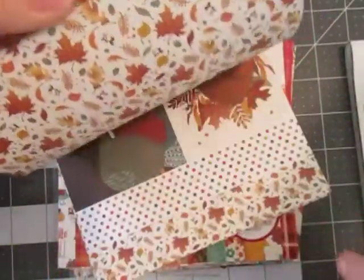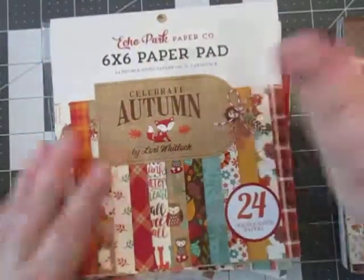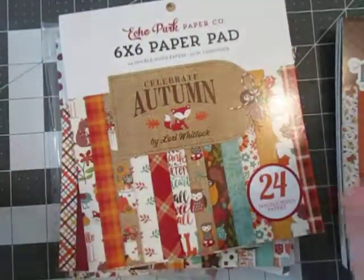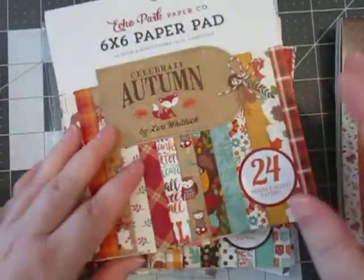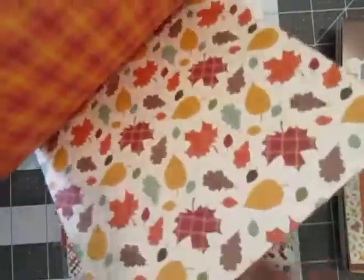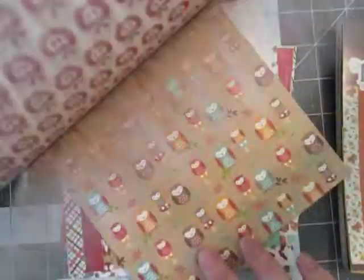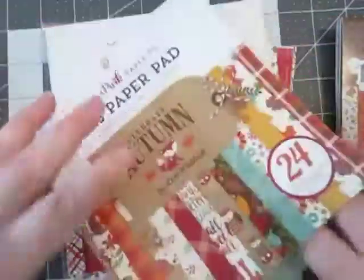I still have some cut aparts left in here. Quite a few little different pieces of paper there. It's so funny how certain things get to you in papers. And then this one is Echo Park Celebrate Autumn. Really cute, a lot of cut aparts left, a lot of papers left, really pretty patterns. I got some scraps there.